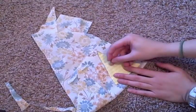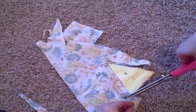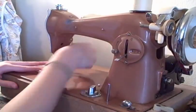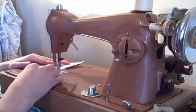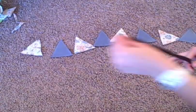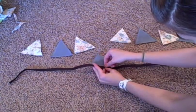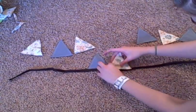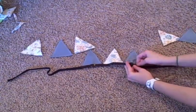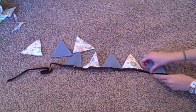To make bunting, simply cut out triangles of fabric. I'm making mine double-sided and am using a pattern I made. Sew a top stitch all the way around the edge, then pin to seam binding starting in the middle and work your way to the ends. My bunting is three feet long, so I'm putting eight flags on it.